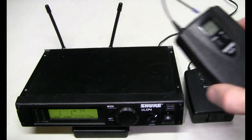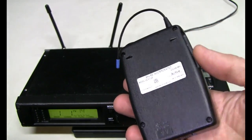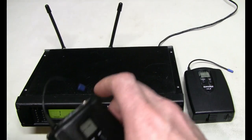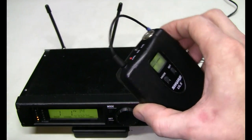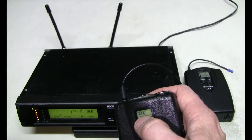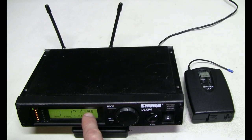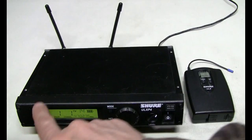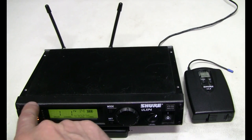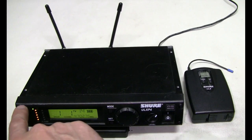Here I have another working transmitter — let's try with this one first. Watch the RF power indicator and the battery indicator on the screen. Let's turn this on. The battery status of the transmitter appears on the screen of the receiver, which is very handy. And here we have full RF power. And these two green LEDs indicate which channel is currently used, A or B.